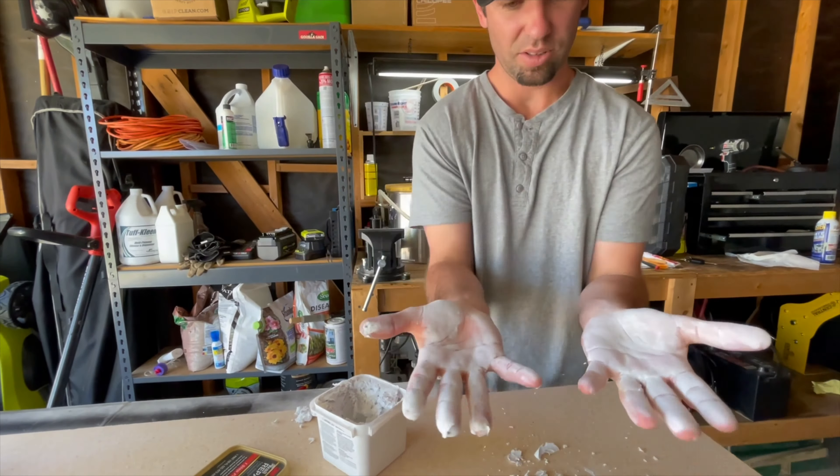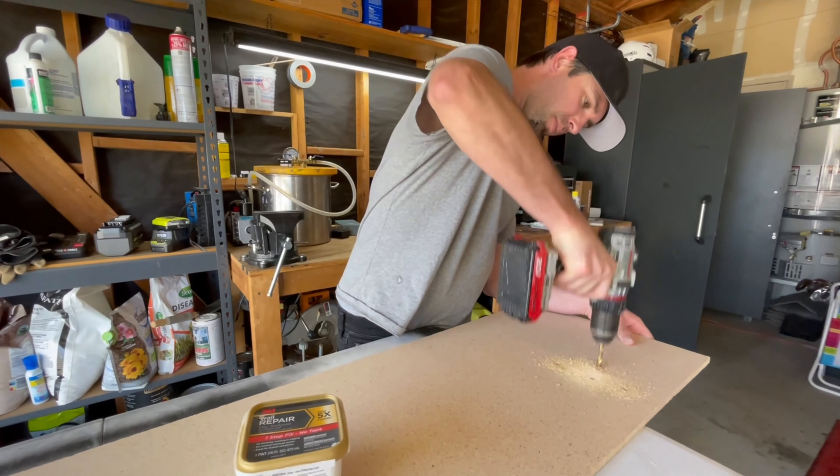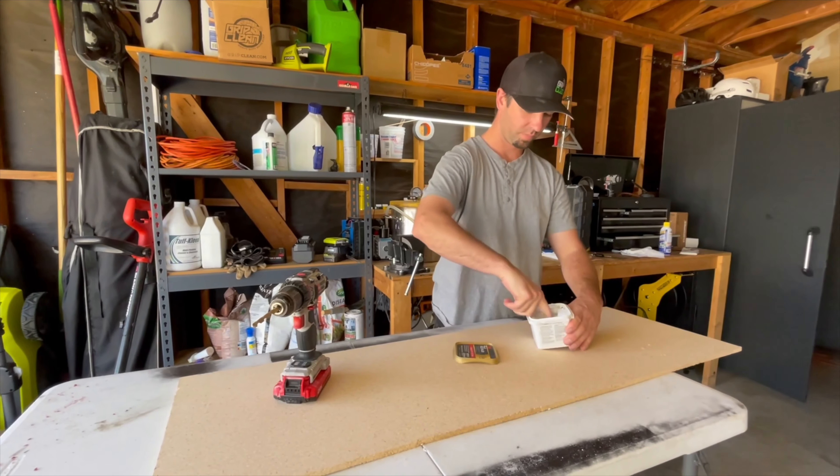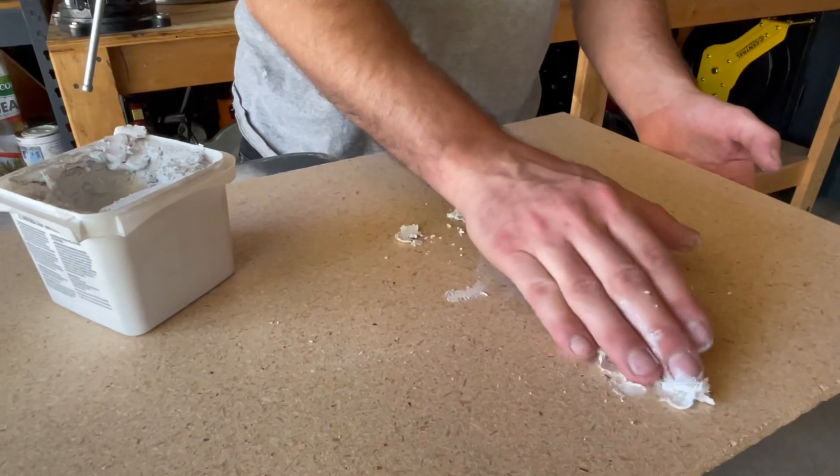All right, let's see what I can get my hands filthy with today. I have some drywall repair here, and I didn't have any drywall that needed repair, so I found this piece of particle board, drilled some holes, and did a half-assed job trying to patch them up.